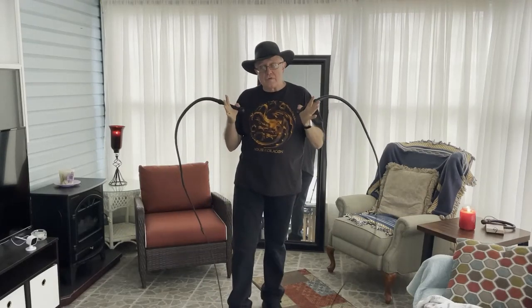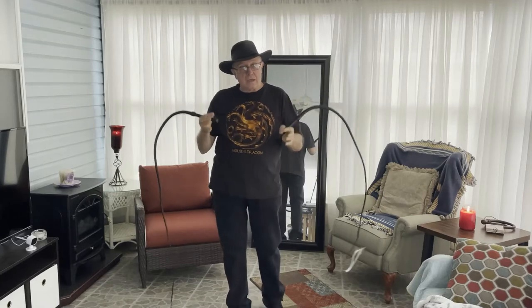Welcome to Whips in the Dungeon and I'm Dex. One of the things we've been working on is two-hand whip work and figuring out different ways that we can improve our skills, increase our muscle memory, improve our finesse.